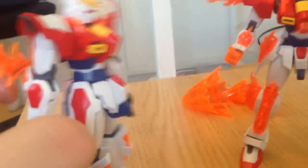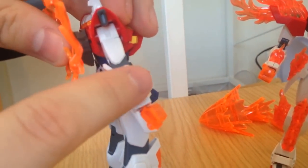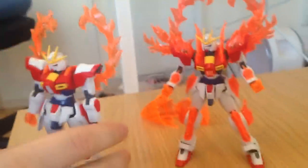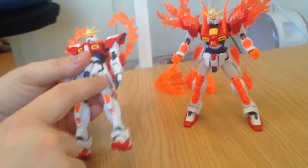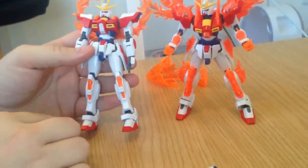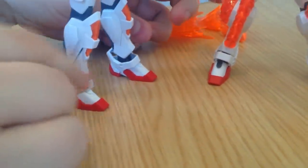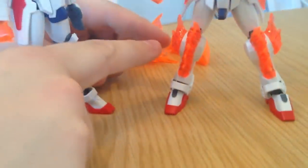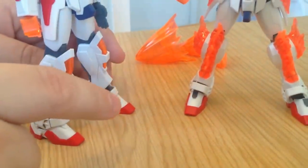The arms, though - these braces on the arms are different. They will not take the same effects pieces, but it's a subtle difference; it doesn't even look that different. Then the legs are pretty much the same on the Build Burning and the Tri-Burning. The bottom parts of the legs are different, though - the Tri-Burning has a squared edges effect going on there in order to accommodate the effects parts, and it doesn't have the big kneecap piece.